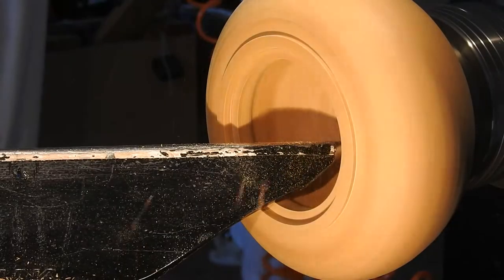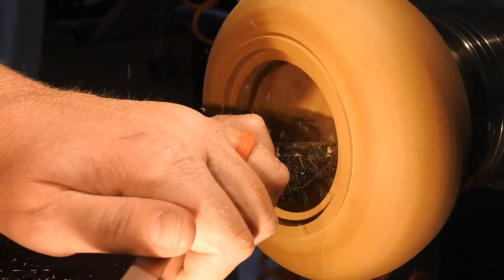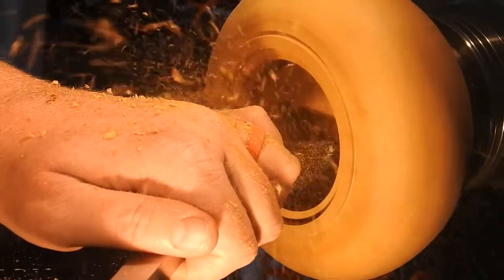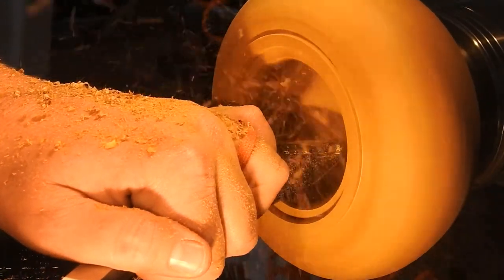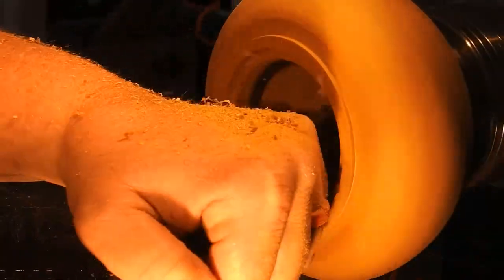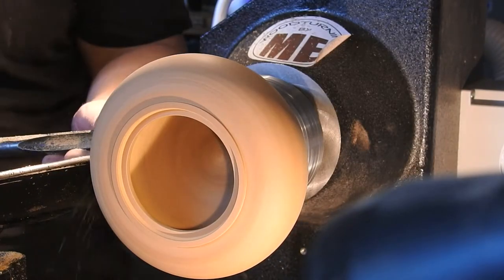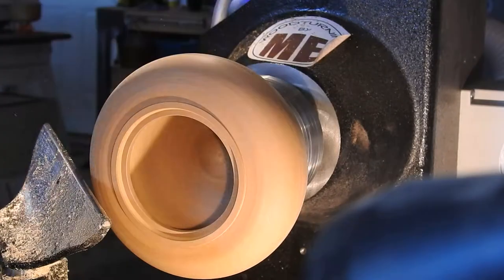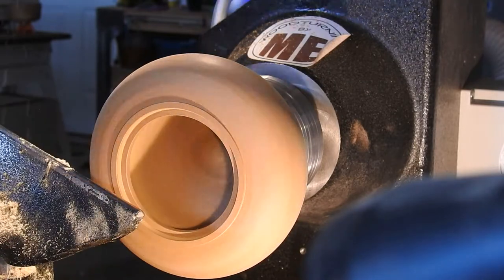Here I'm just using the Easywood Tools number one hollower to hollow out the inside of the bowl. I love this tool so much — it never fails me. I cut out quite a bit of this hollowing process as it seemed to go on and on forever. Here I'm just sheer scraping to get rid of some of the tool marks.